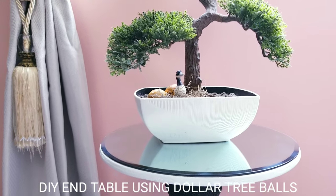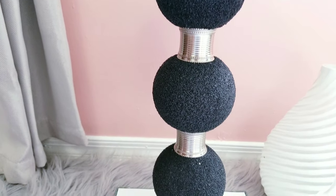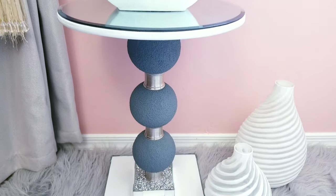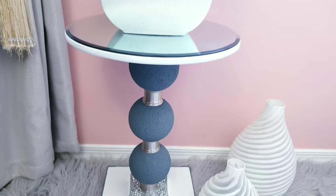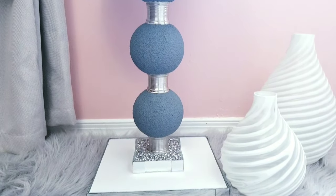Hi guys, welcome or welcome back to my channel. Today I'll be making an end table and I used Dollar Tree balls for this end table. I made it in black and then I changed the color to gray to match my decor. Let me know in the comment section which one is your favorite color. I think both of them look nice. And that's the fun part about DIY — you can switch up the colors, do anything that you like to suit your own needs.